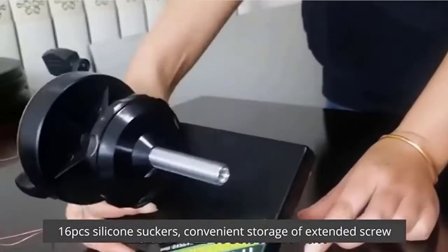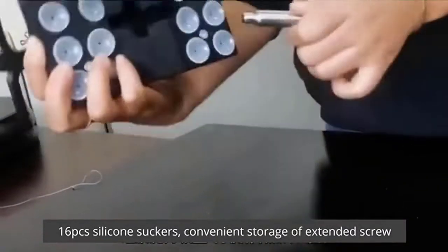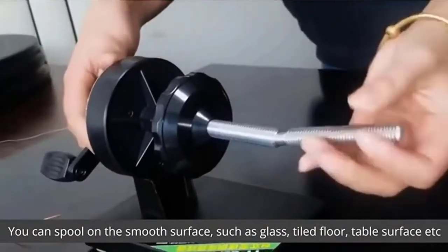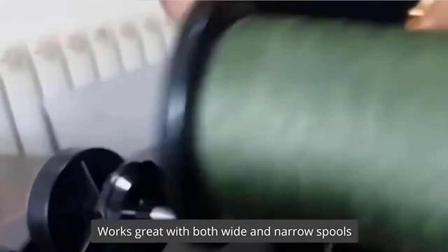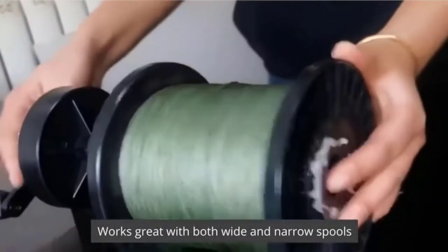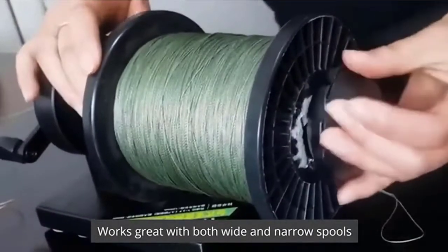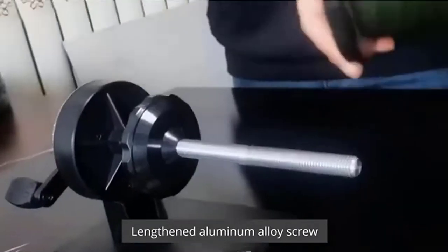It has an expandable shaft and telescopic reels, which are perfect for all kinds of fishing line spools on the market — large spool, small spool, and long spool. Built-in 16 silicone suction cups can be firmly absorbed on a flat surface to complete the winding work. Even a glass desktop can be perfectly used. This fishing tackle is born for gifts.